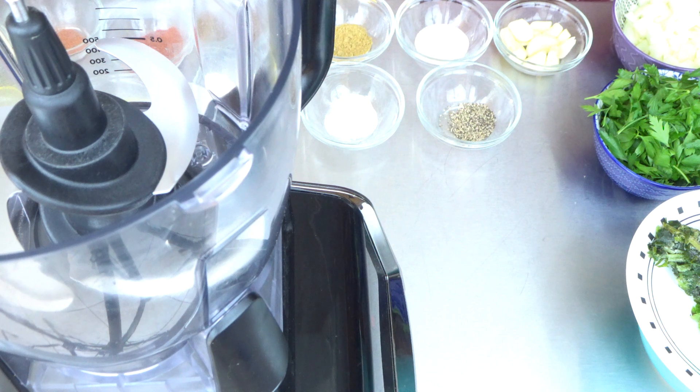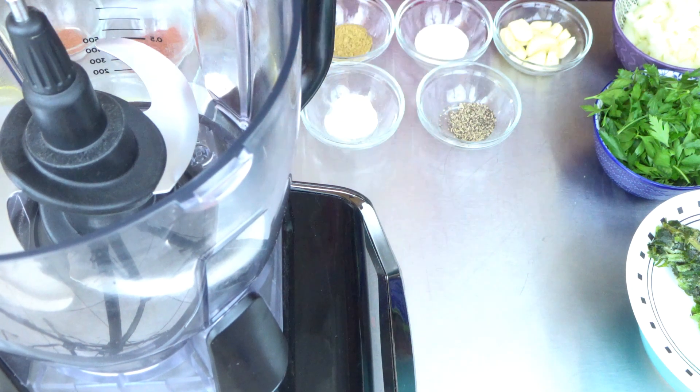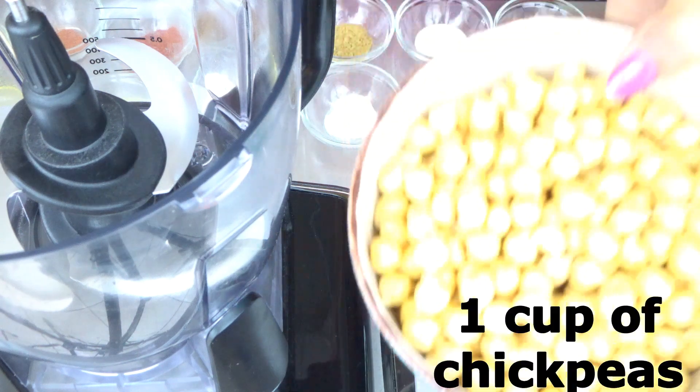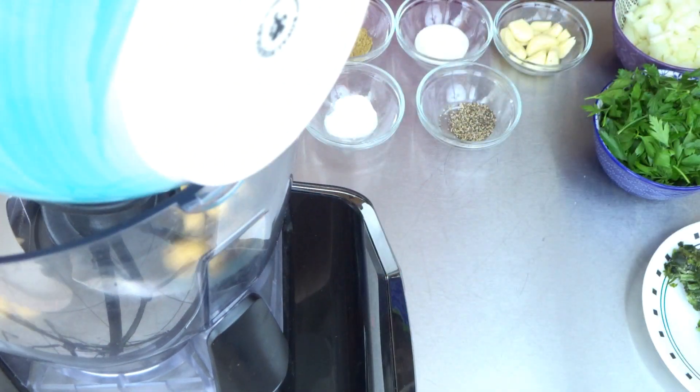Hi guys, welcome back to Let's Cook with Honey. Today we are going to make falafel. Let's start making our falafel balls. We need our food processor. We have one cup of chickpeas that were soaked overnight.